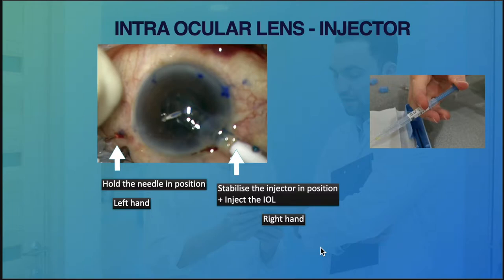Why is the injector type so important? We analyzed most videos on YouTube. If you want to insert the haptic directly into the needle — what I call the one-step technique — we need to inject the IOL with one hand and hold the needle in position with the other hand. It sounds like you're only using two hands.